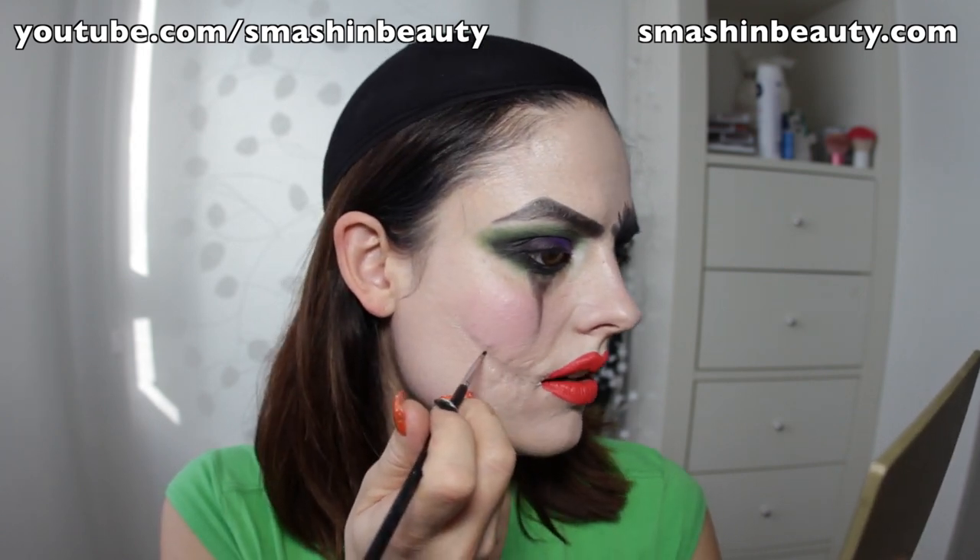I'm going to take my Essence eyeliner — it has to be a waterproof eyeliner — and apply it in the middle of this scar. It's hard to explain right now but you'll see it: I want the inner part of this scar to be black. I do recommend using a waterproof liner for this step.